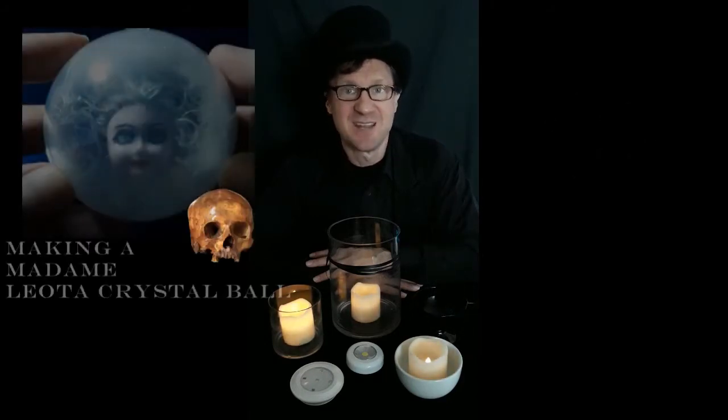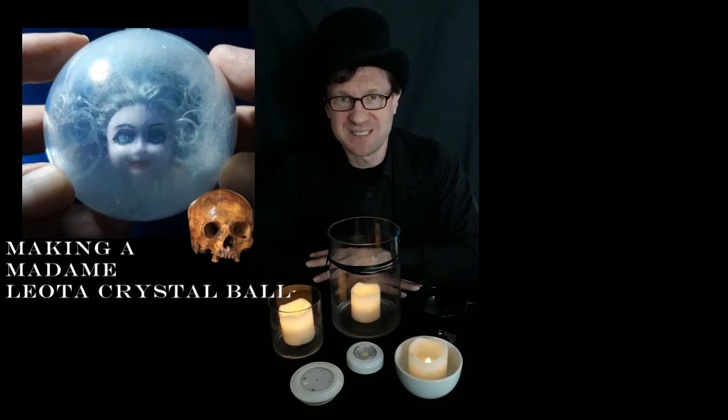Now if you've ever been to the Haunted Mansion in Disneyland or Disney World, you will discover that the props in there are illuminated perfectly — the dark ride is actually made up of 10 percent props and 90 percent lighting. The illumination inside the Haunted Mansion makes all of that come to life.